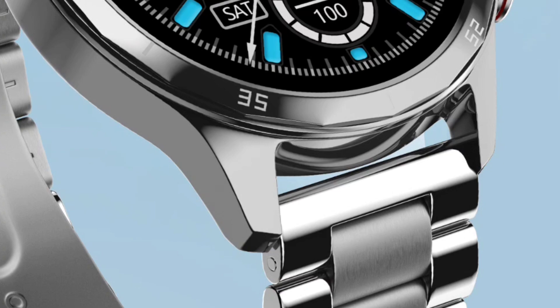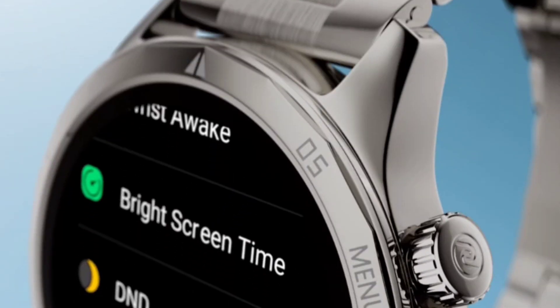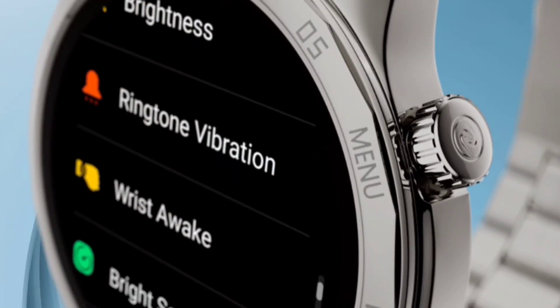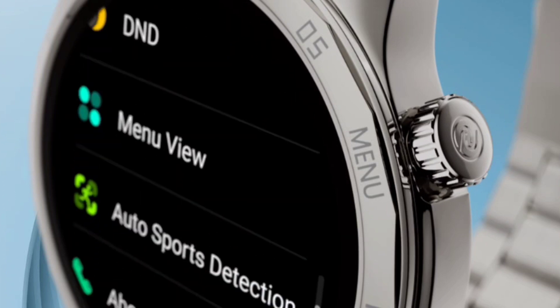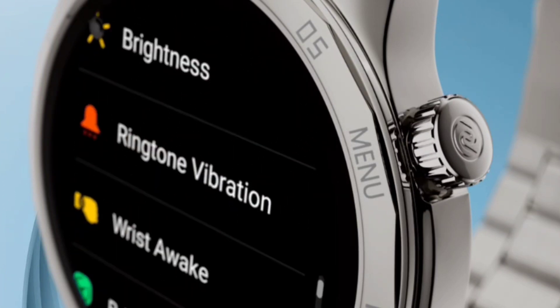The silver variant definitely looks stunning. A new way to navigate — there is a functional crown in this watch, which is a good part. You can change through different menus and change the wallpaper through this rotatable crown. You will also get a secondary button fixed as a sports mode button only.